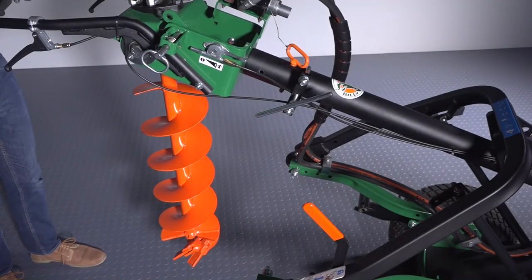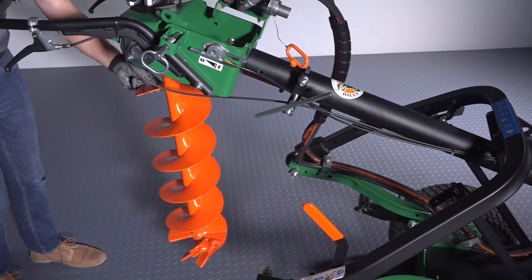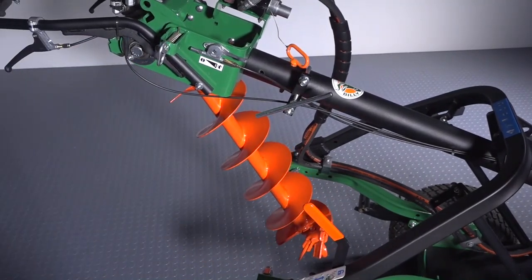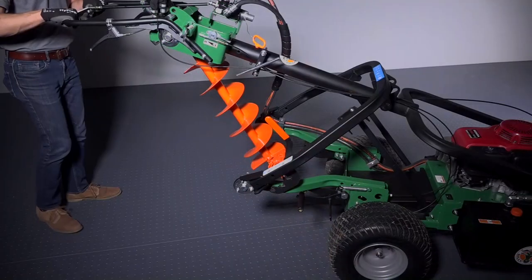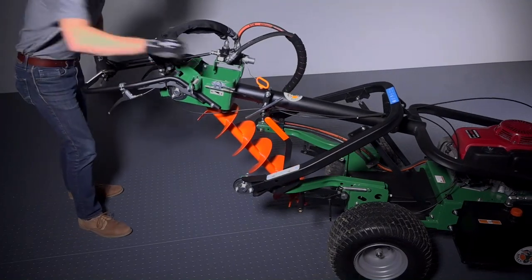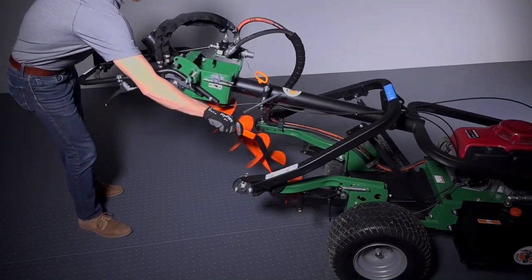For hole-to-hole transport, the machine's arm can either be up with the bit swinging freely, or placed in its lock position where the angle may better clear obstacles. To lock the arm in place, press down on the operator handle then pull the transport lock handle down into the locked position.